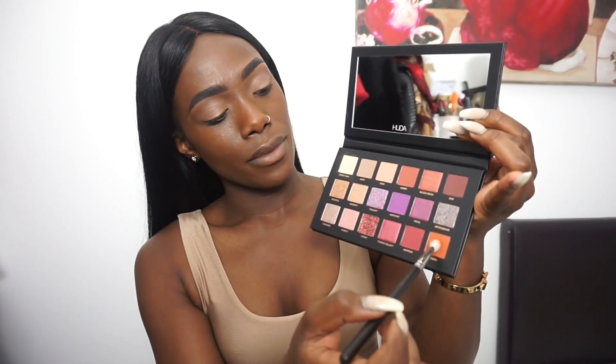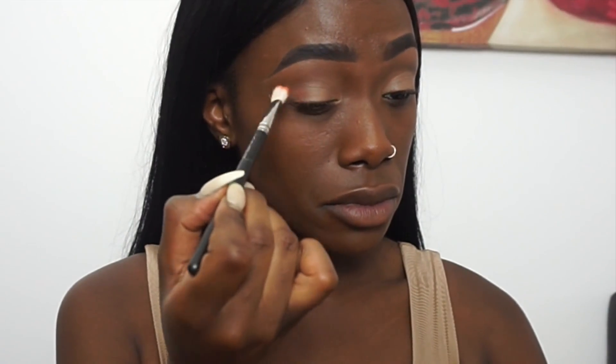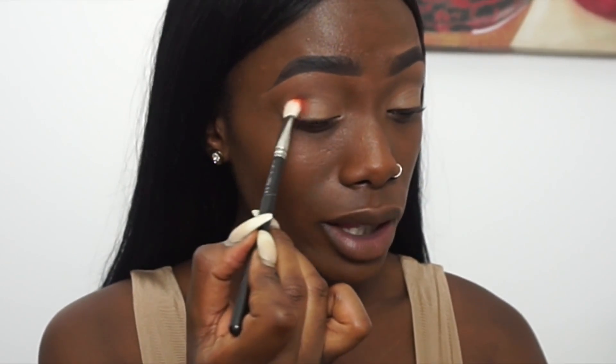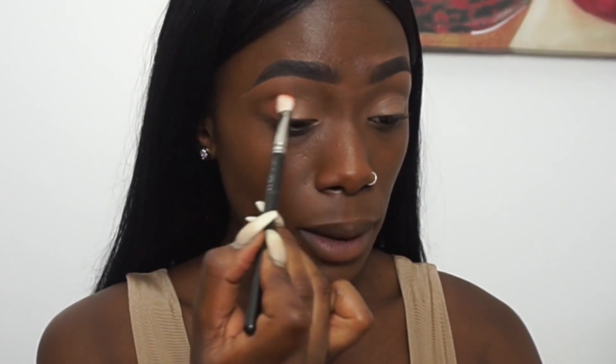Now I'm going to start with Blazing. It's on the brush — let's just try it. Okay, I'm definitely going to have to sweep up more product. When you get a bit more product on your brush the color seems to be coming on much more.